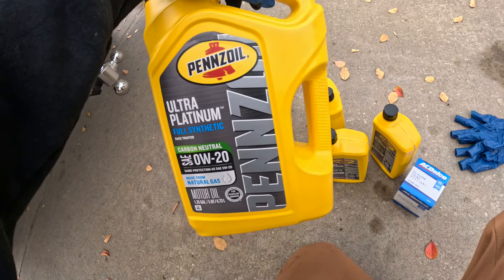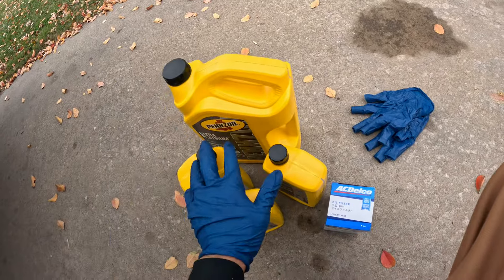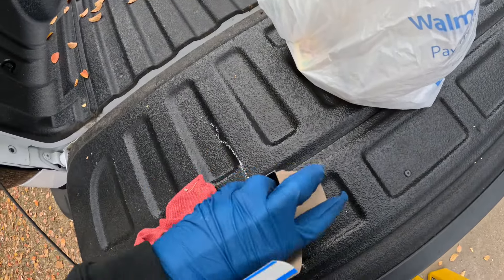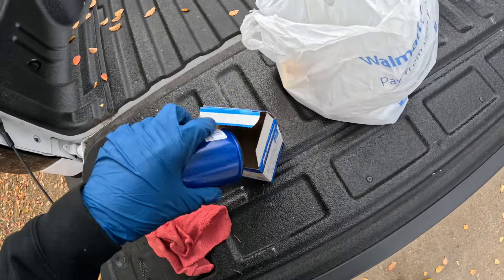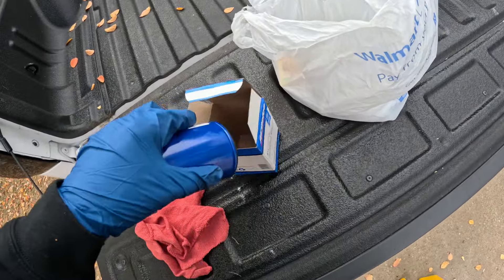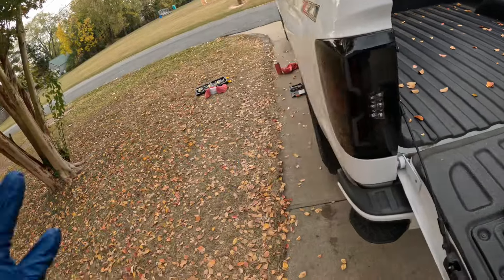Penzoil Ultra Platinum — you all wanted me to try it. I did a flush to get the rest of the Amsoil out, so this 5,000 miles we'll see how it does. Eight quarts: a five-quart jug at AutoZone. I think the total with the filters ended up being like $78-80 with my rewards. Eight quarts — five-quart jug plus three quarts — that's eight, plus the filter.